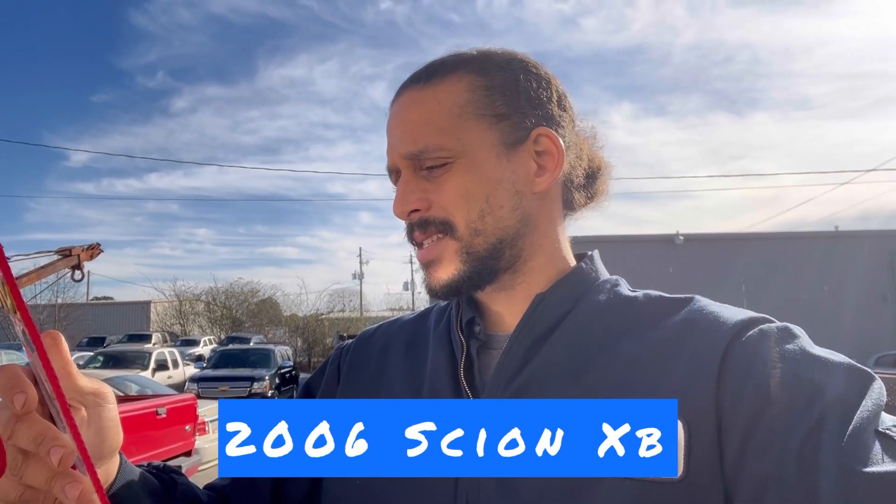Alex Car Doctor back with another diag video. Today I have a 2006 Scion XB. The customer complaint is: when accelerating, the gear goes all the way up and it doesn't accelerate properly. So today I'm going to be diagnosing this Scion to see what's going on, and I'm going to take you along for a test drive to verify the customer complaint first before I start my diagnostic process.